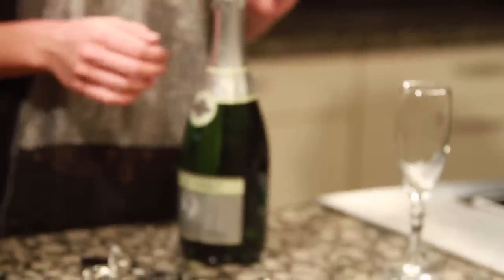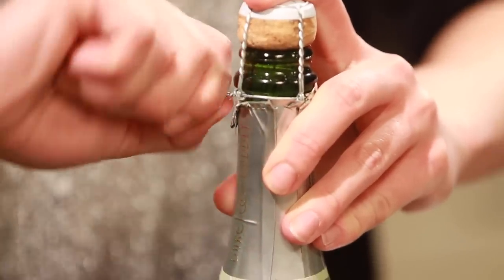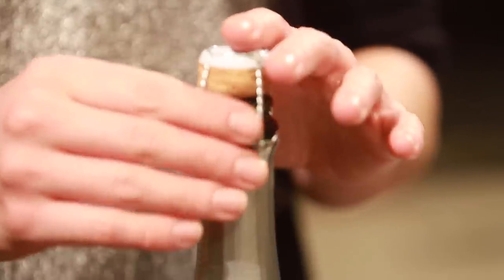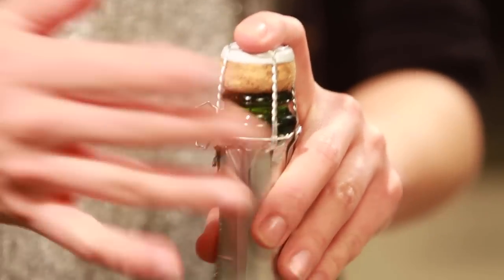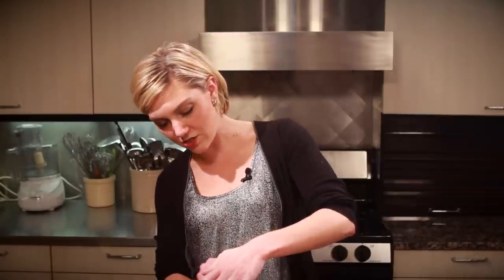Step two: now that you've removed the foil, take off the cage — this little silver wire guy. Pull out the pin and give it about six twists. Some people remove the cage entirely, but I keep it on because it helps you get grip on the cork, and if the cork does accidentally fly off, it minimizes the force. So loosen the cage, give it a good shake, but keep it on there.